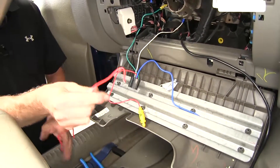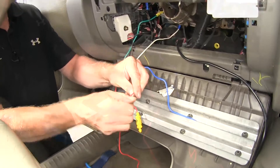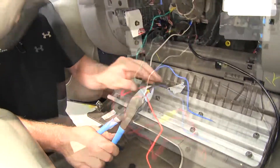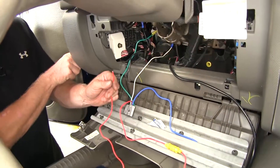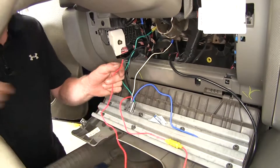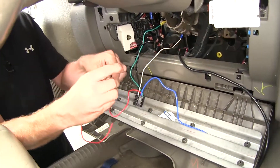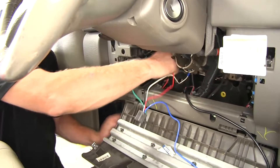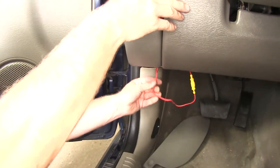Then we'll take our length of red wire, strip it back, and add it to the other side of the fuse holder. For the other end, you may want to shorten it to reach the fuse panel since it's close by — personal preference. I'm going to take off about half of it; that should be enough. Now let's go ahead and run this over to our fuse panel — run it below, and if there's an opening on the bottom, you can run it right up through.